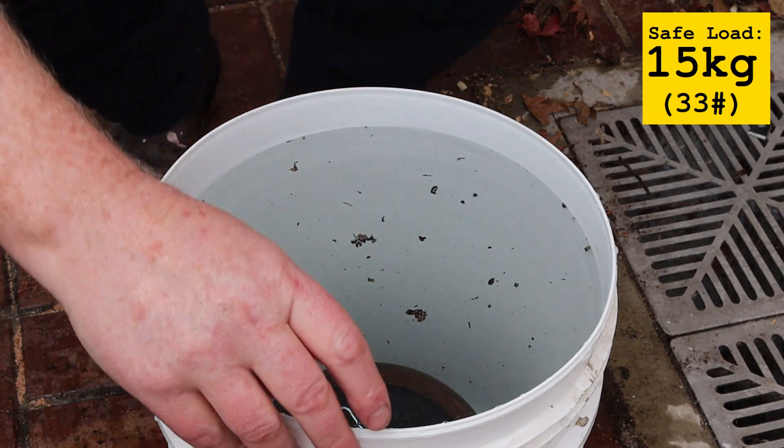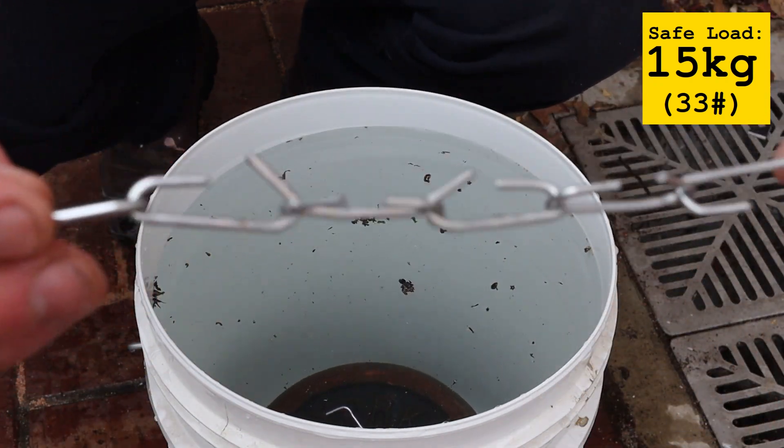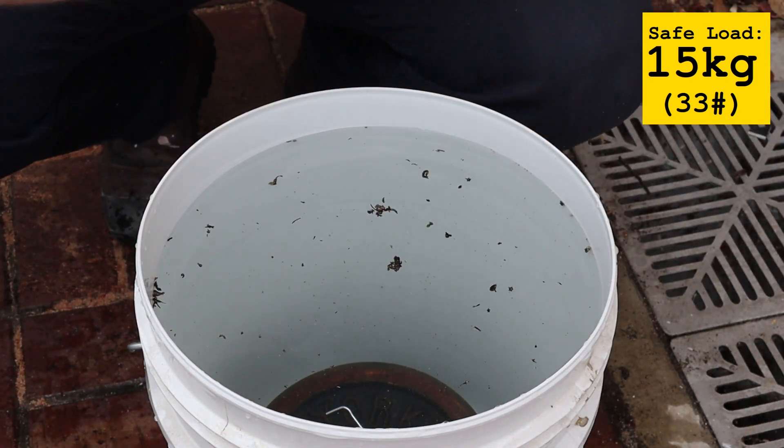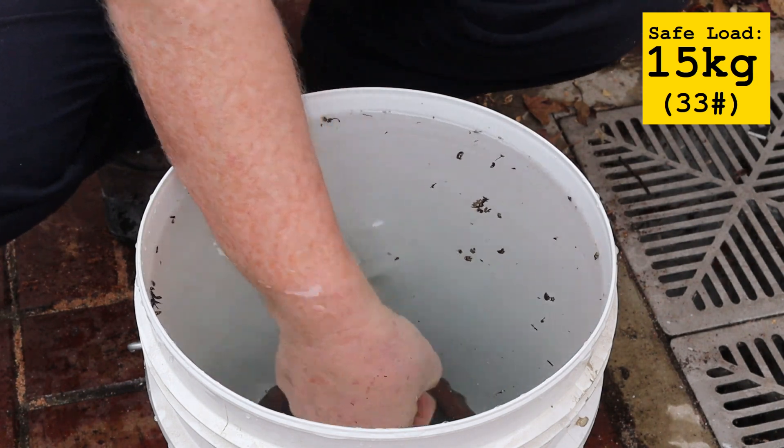The chain failed at about 30 kilograms so I'll set the safe working load at 15 kilograms or 33 pounds. I'm making this chain to hold up a bird feeder so that'll be at least three times more capacity than I need.